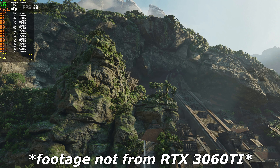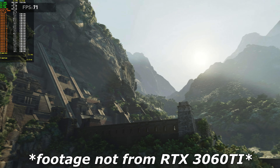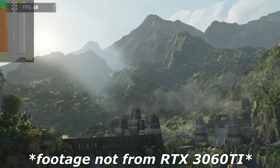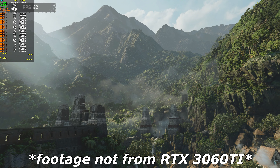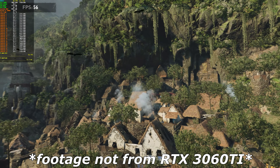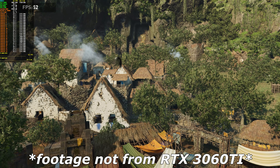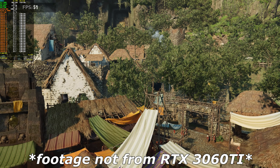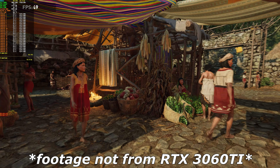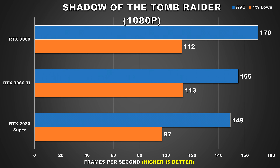Now that we've gotten the 3D synthetics and rendering benchmarks out of the way, it's time for gaming performance. Starting with Shadow of the Tomb Raider, a beautiful third-person action-adventure title. All gaming benchmarks were tested at three resolutions: 1080p, 1440p, and 4K. I decided to test three resolutions because gamers looking to buy a mid-range card like this will mostly be playing at 1080p and 1440p, with occasional 4K gaming. Most games were tested with their highest presets, with post-processing features like motion blur turned off.